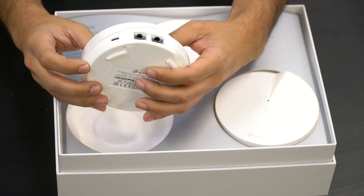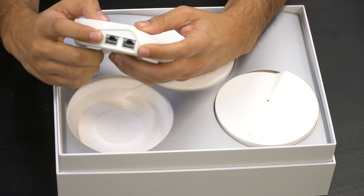As you can see, each Deco unit has a USB Type-C power supply and two Ethernet ports.